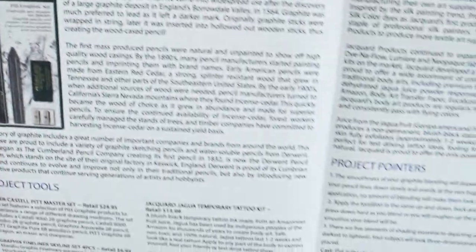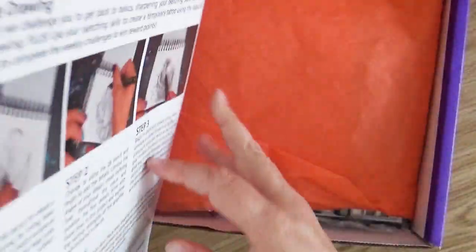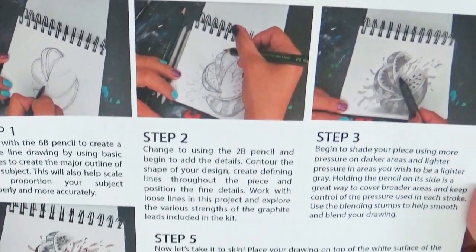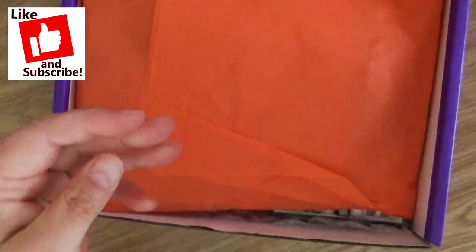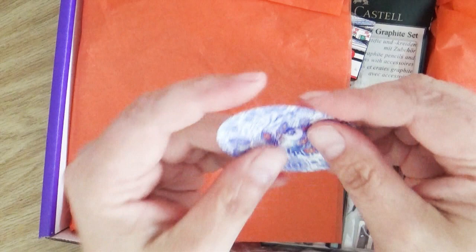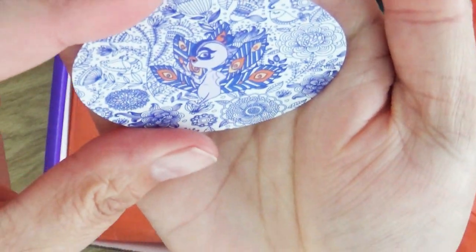Today's video is brought to you and sponsored by SmartArtBox, and I thought it fit perfectly with this because the whole box is geared around sketching. If you'd like to find out more about their monthly subscription art boxes, I will leave a link in the description box below where you can check it out. But let's check out what's inside this month's box.